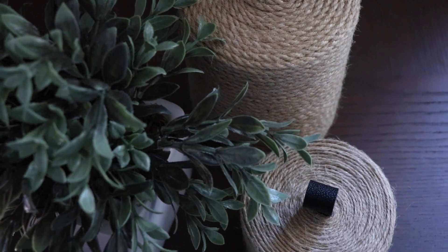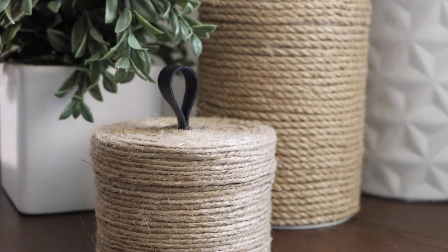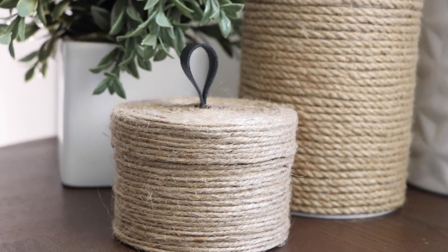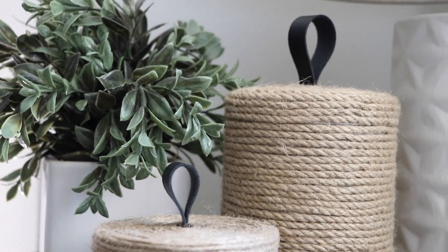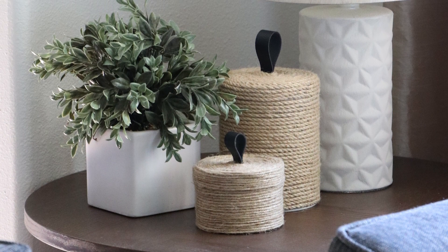I styled these in my living room on a side table next to a lamp and a plant. They're mostly decorative, but it would be nice to store small things like earbuds, or in an entryway you could store sunglasses, keys, whatever you like. These could even be fun in your craft room for storing various notions and craft supplies.